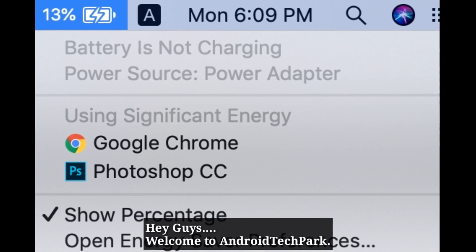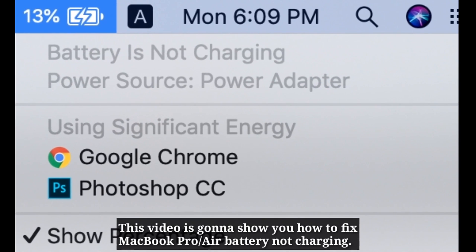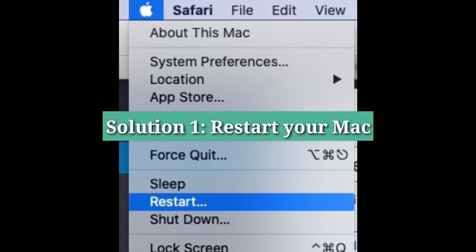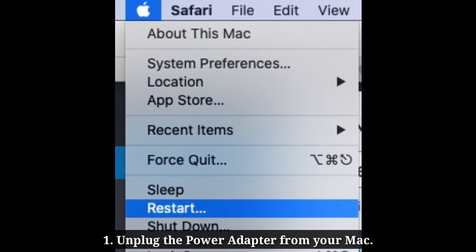Hey guys, welcome back to Android Tech Park. This video is going to show you how to fix MacBook battery not charging. First solution is restart your Mac. First, unplug the power adapter from your Mac.